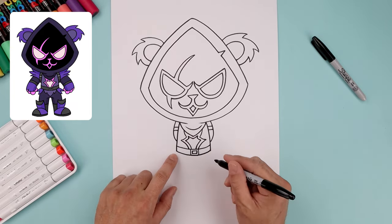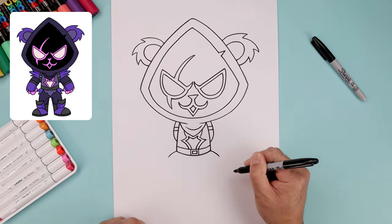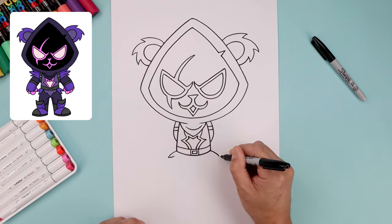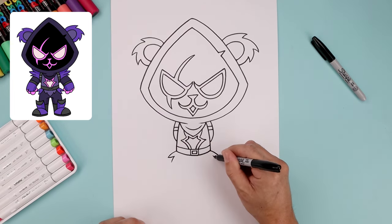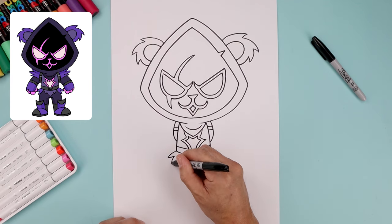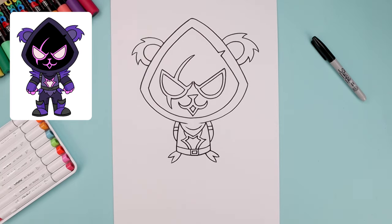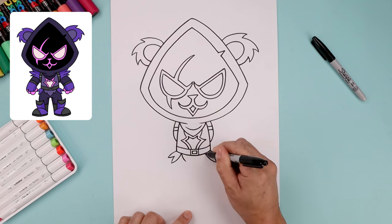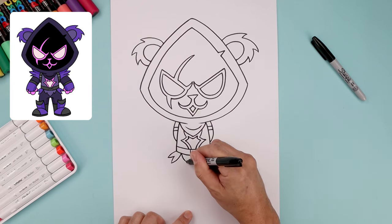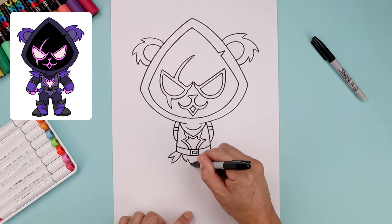I'm going to add some feathers coming down from the belt. Let's start from the hip, bend this out and then down, in and up with a short line. Add another feather coming out and down, come in and then up underneath the belt. Now I'm going to add that detail in the center, come down and in from both sides, go up and in, come down and in towards the middle.